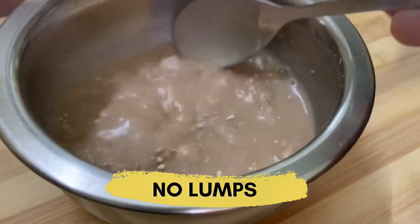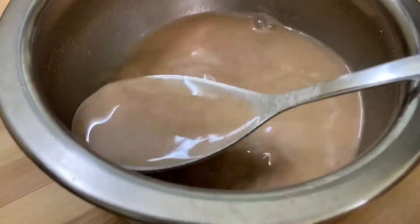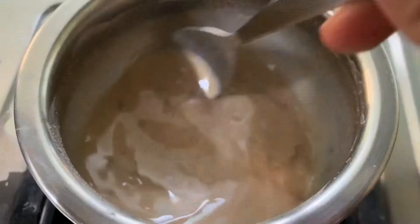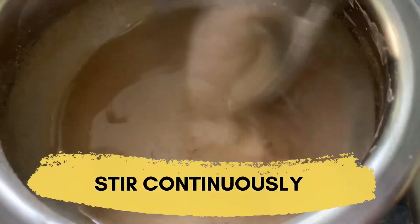Make sure that there are no lumps in this slurry. Once you make a thin slurry like this, heat it over a low flame and stir continuously. After about five minutes, this slurry will start to thicken.